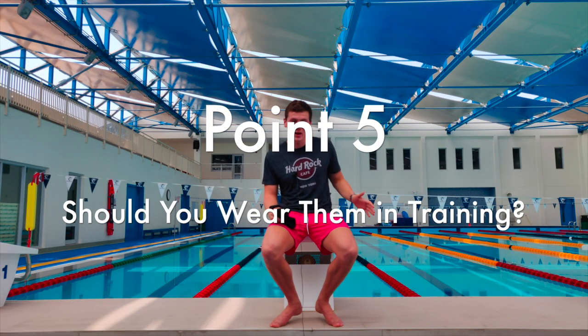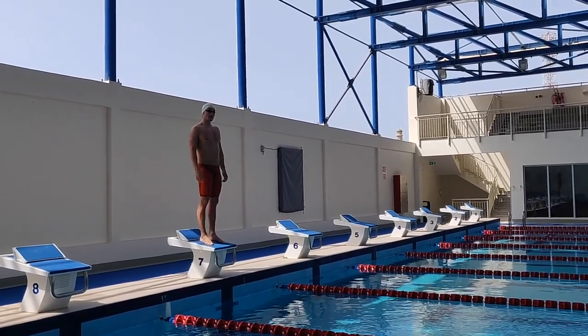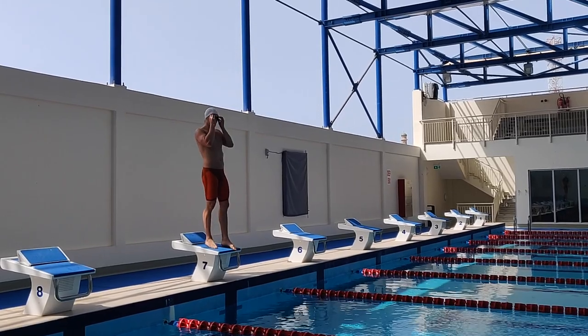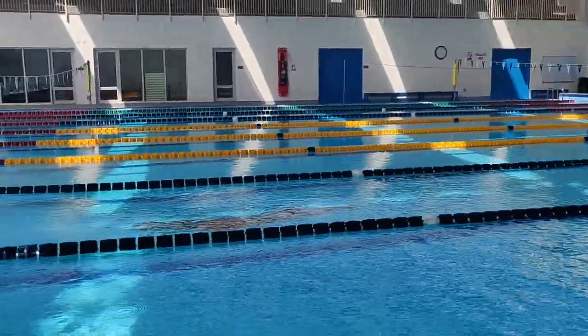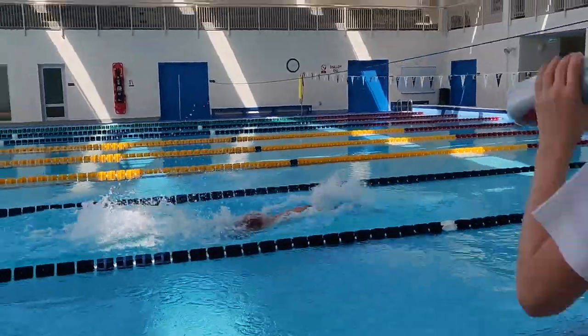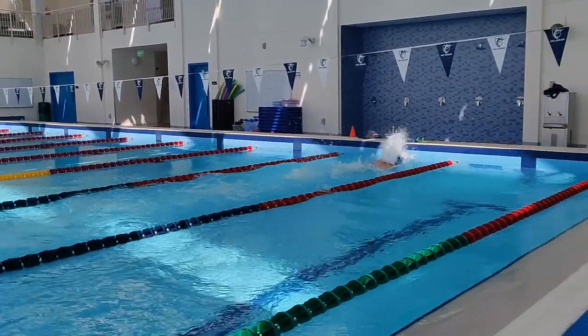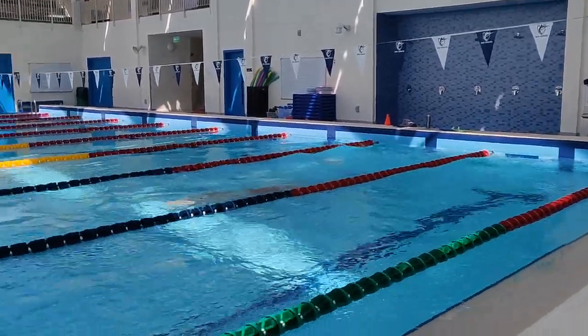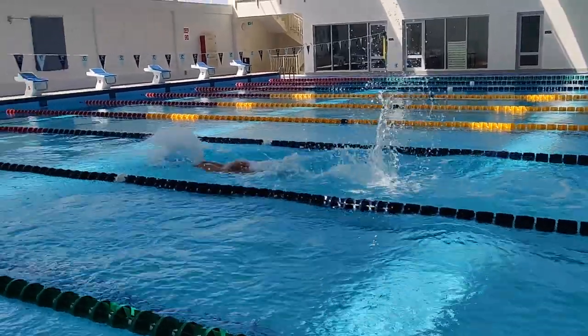The final point is wearing your tech suit in training — when is it okay to do that? You can watch top swimmers train and some say that once a week when they go off the blocks they'll wear a tech suit, because it changes your body position in the water and is more relevant to racing — you wear your hat, racing goggles, and racing trunks. But these top professionals have an abundance of suits. If you only have one, two, or three tech suits, save them for races and don't wear them for a lactate set of 6×100, which is going to start killing the suit.